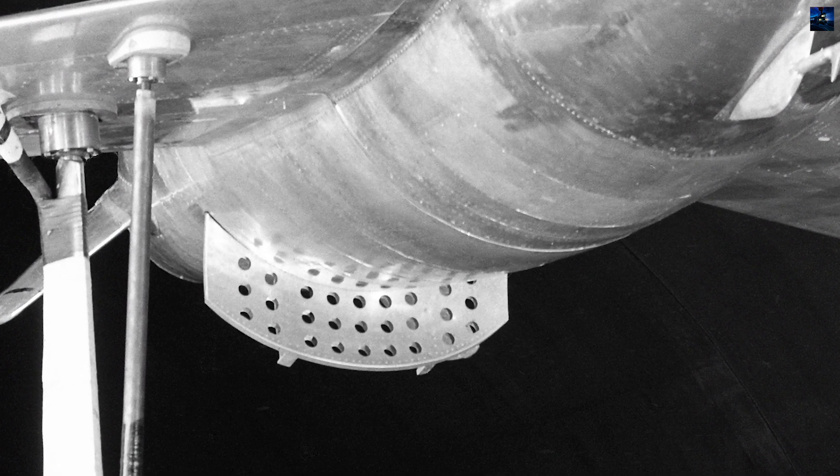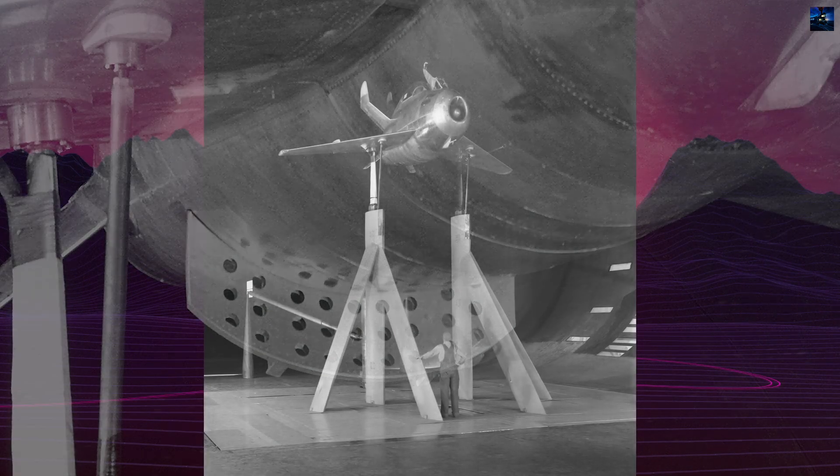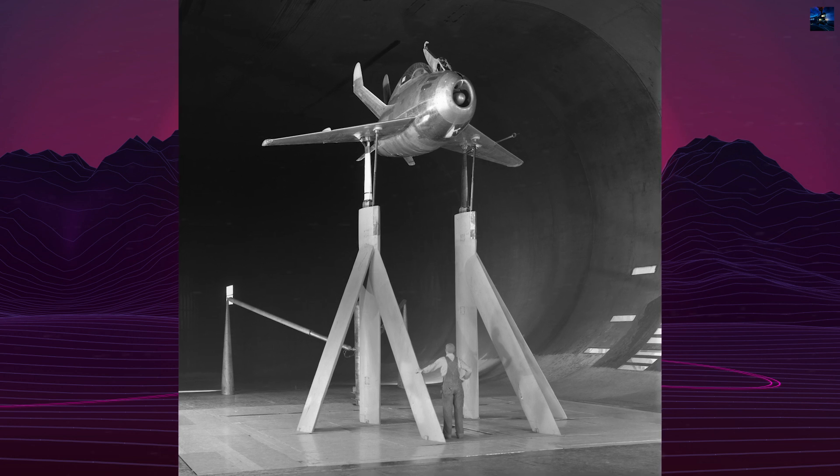The XF-85 was developed in response to a United States Army Air Force requirement for a fighter to be carried within the Northrop XB-35 and B-36 bombers.